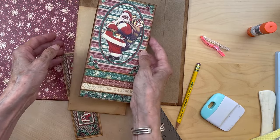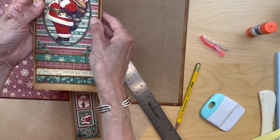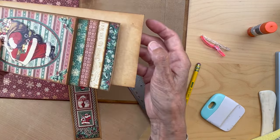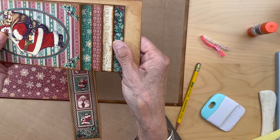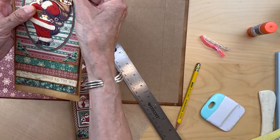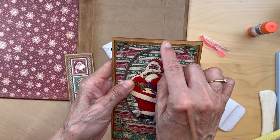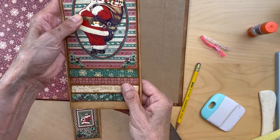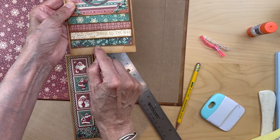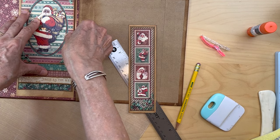This piece is going to be centered side to side with a half inch portion kept down here. Put tick marks at half inch for where you'll line this bottom edge up. You're going to have a little bit of gold reveal up here, a little bit of gold reveal on the sides, and this is going to sit half an inch up like this.